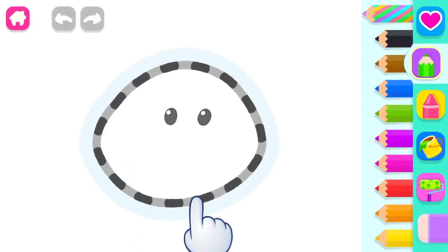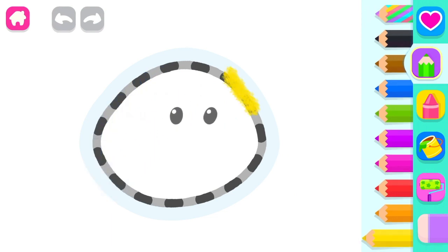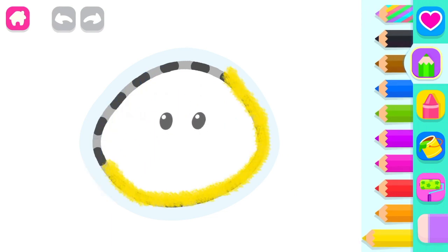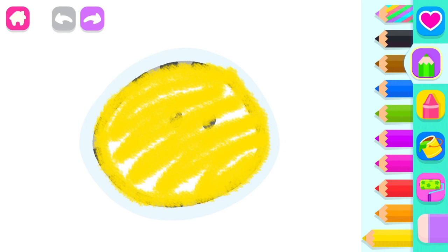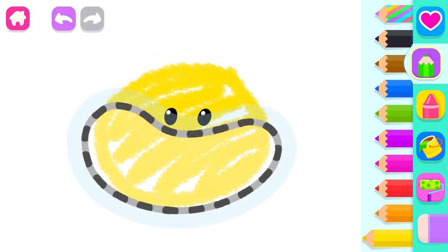Let's draw a fat little hamster. First, draw his big head, yellow. Wonderful! Now draw the hamster's cheeks, orange.